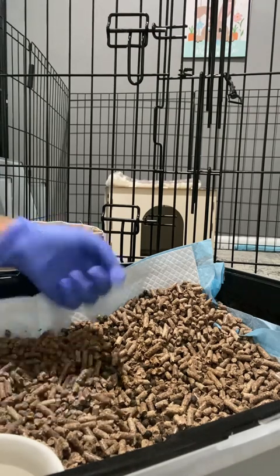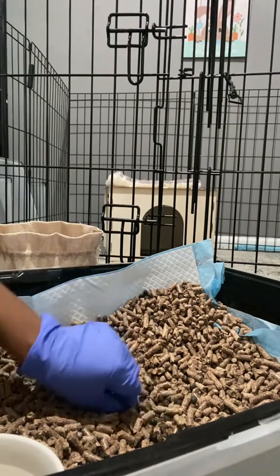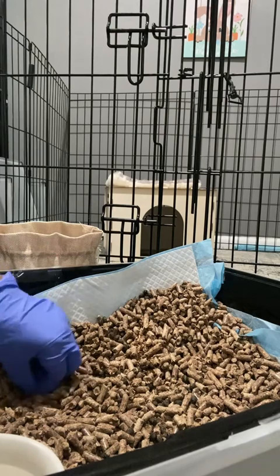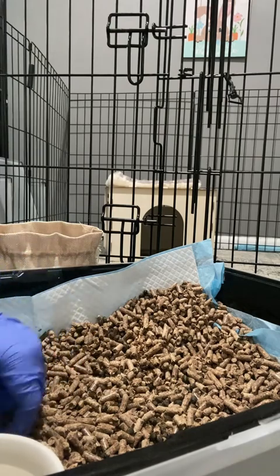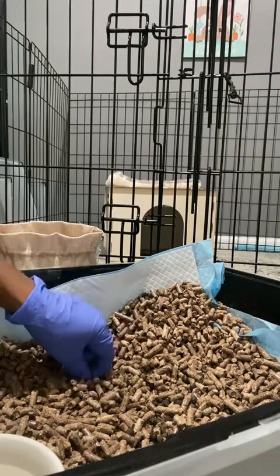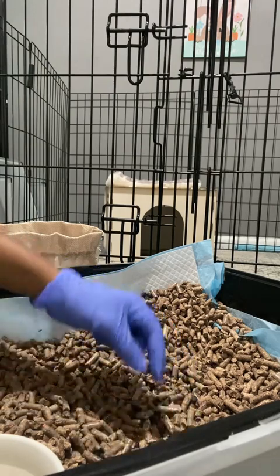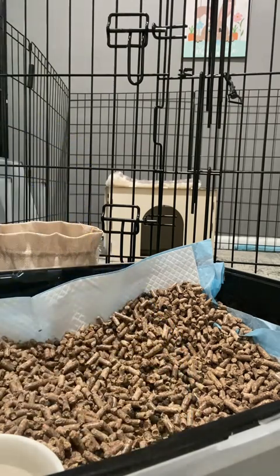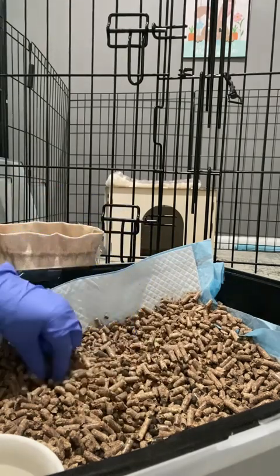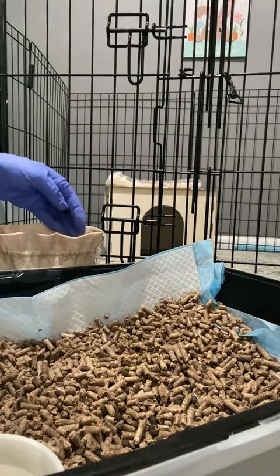So why bunny compost? Well, about a year ago I didn't know much about it, but while I was reading I found out that with bunny compost you can apply it right away — you don't have to wait months and months before you can use it. It's called cold compost, meaning you just use it right away. You can just throw the bunny compost in your garden and it gets to work.